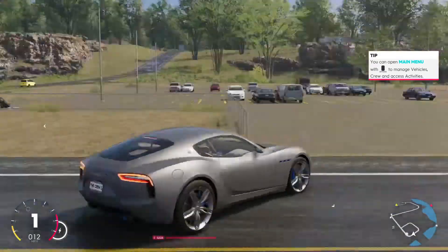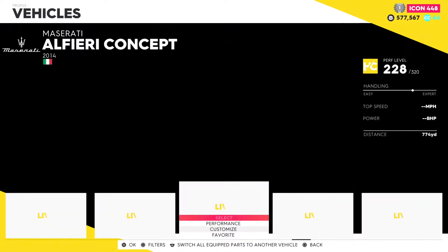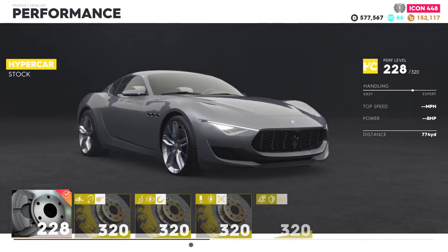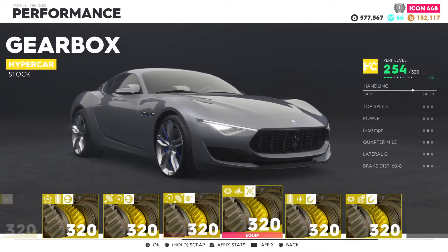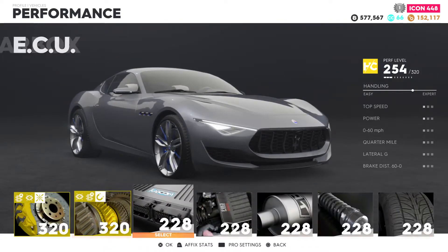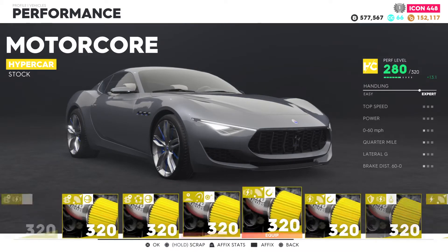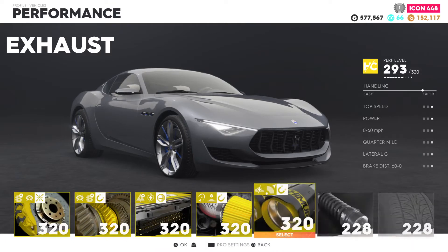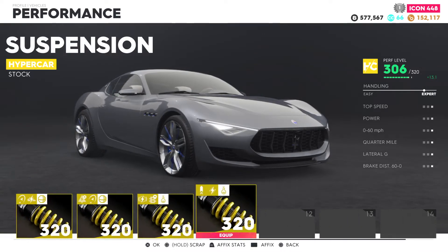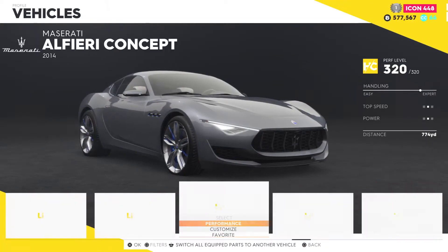Alright, we're gonna go over here and start customizing. We can go ahead and throw everything in here - we're just gonna put everything all the way to the right. We'll change that later when we create a race. Alright, let's get into the looks though, let's go.